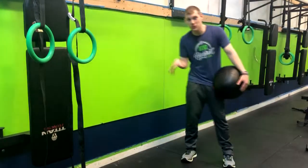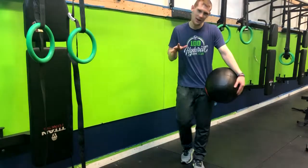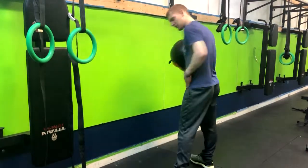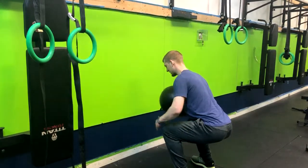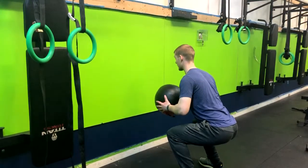We have the squat hold with the medicine ball chest pass, which is just like our normal chest pass except now we're holding a squat — hitting the full body. Feet about shoulder-width apart, dropping down into the squat position. Weight is in my heels, knees are over the ankles.